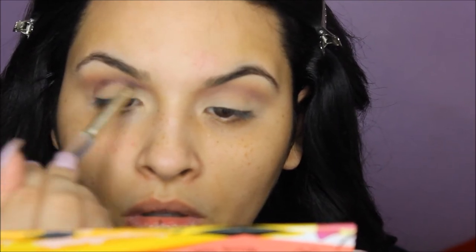Next I'm going in with a very dark purple, again from the Coastal Scents palette. I'm using a pencil brush to place the shadow exactly where I want it, and then going in to buff it out with my MAC 217 brush.